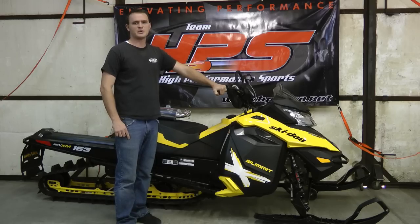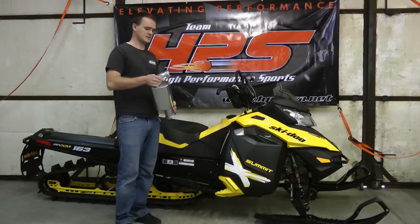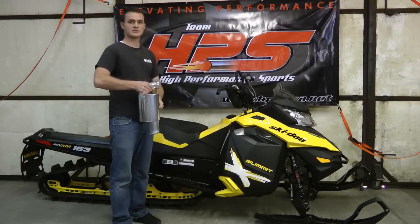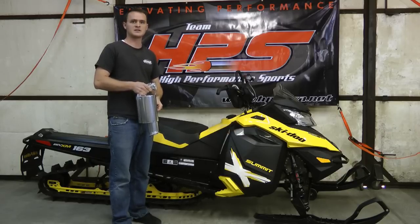Welcome to HPS and today we are doing an install video for the HPS silencer for the Skidoo E-Tech motor. This install video will work for the E-Tech motor on the XP chassis, the XM chassis, and also the Skidoo 600 E-Tech motor.